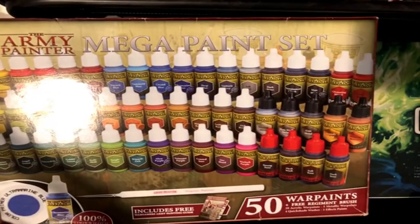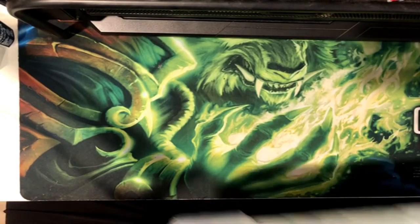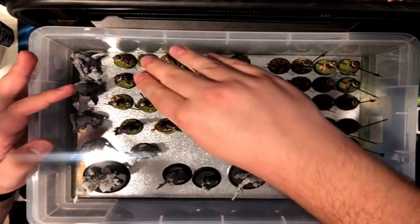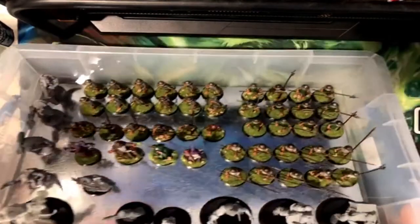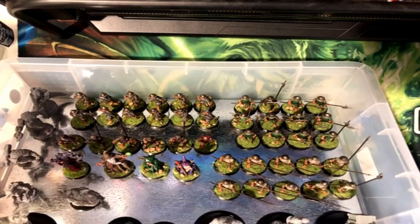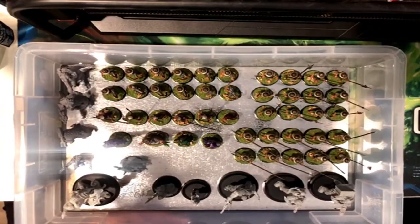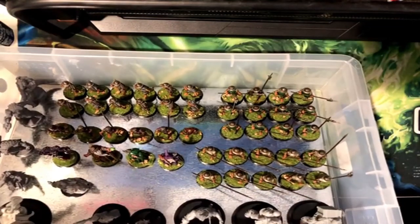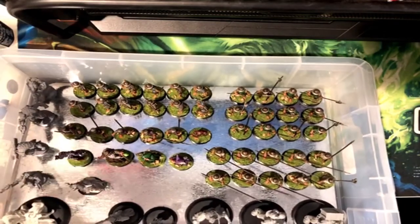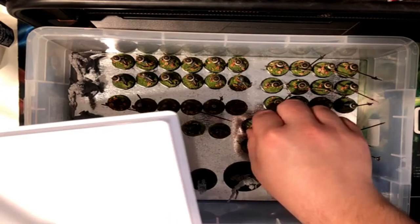I do have a few Scale 75, P3, and Vallejo paints still. These are some of the most recent things I've worked on. All the painted stuff besides the wizards here — all of these guys are halflings from Wargames Atlantix. I recently became a big fan of them. They give you a lot of models for a cheap price, and I'm gonna be showing a few of those off. I made three squads: pikemen, spearmen, and bowmen. These other models range anywhere from Reaper Bones to Dungeons and Dragons minis.